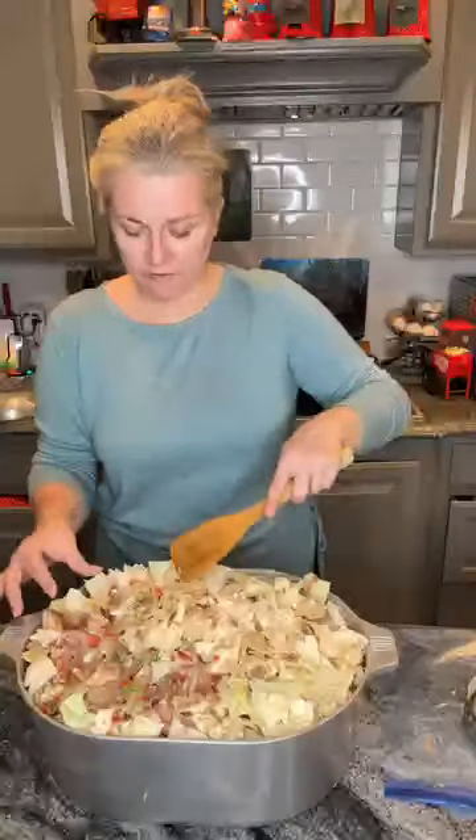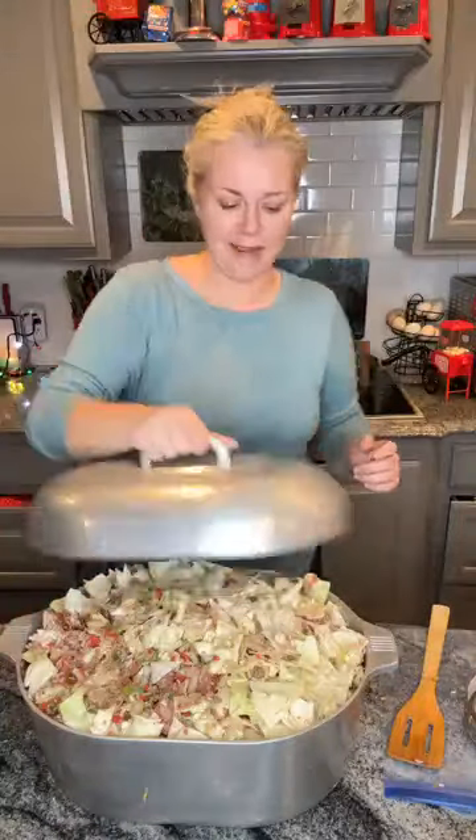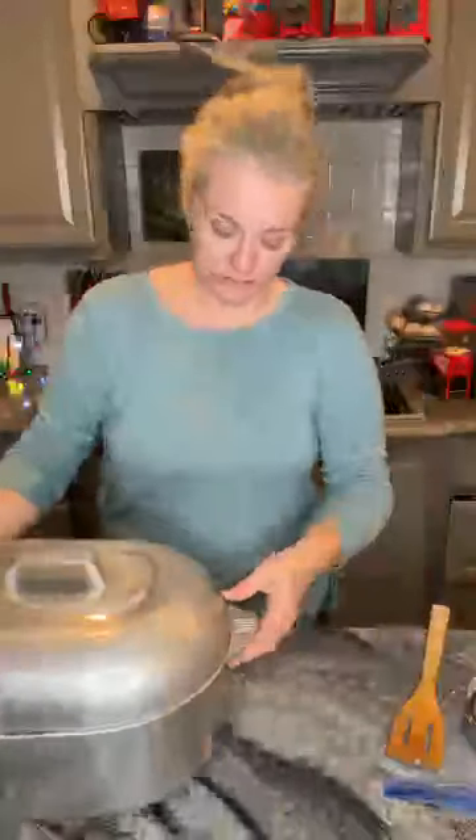Here's our pot - look how pretty that is. Now this is all going to cook way down. We're going to put this in the oven at 400 degrees for about an hour and a half. Put the lid on it. So we'll be back in about an hour and a half and show you the finished jambalaya - cabbage jambalaya. We'll see y'all back here in just a little bit. Y'all have a good one.